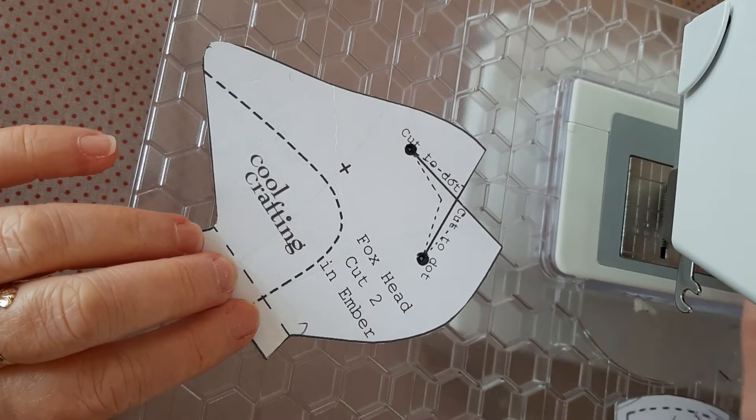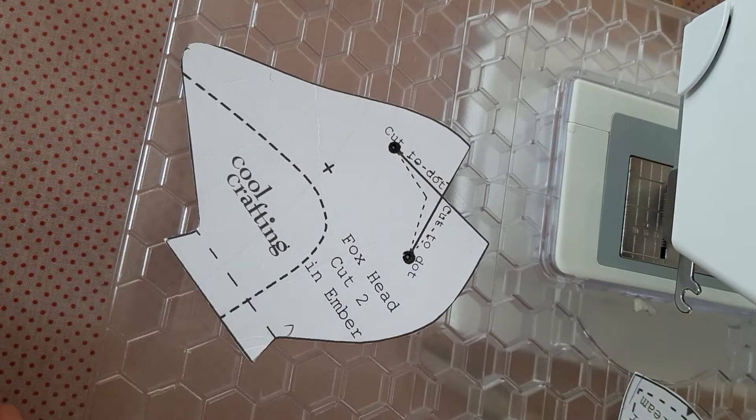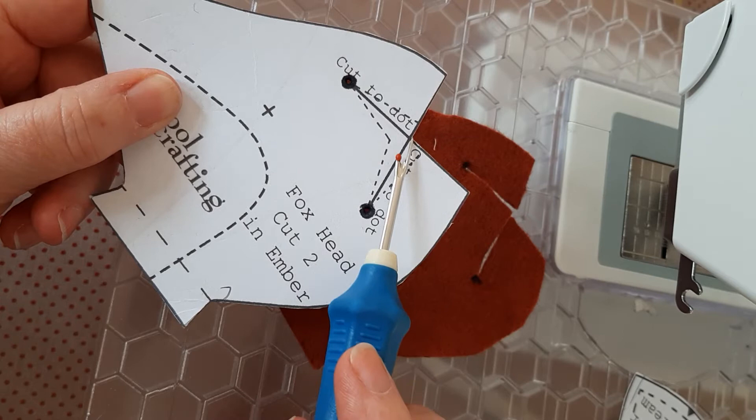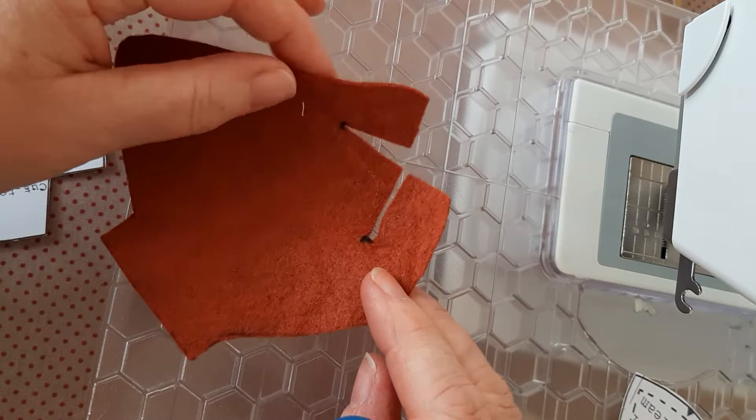I'm going to take a look at how to do Reynard Fox's head. First of all, take a look at your pattern piece — it's very important. There are two dots here that you need to make sure you mark on your felt when you've cut it out. You'll notice these two solid lines as well, and you need to cut those, following each line directly to the dot, so that you end up with a piece like this — that's the head piece.